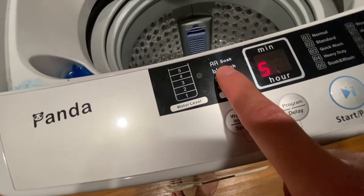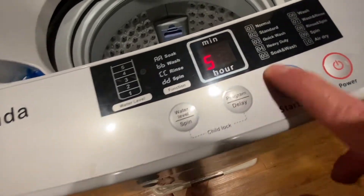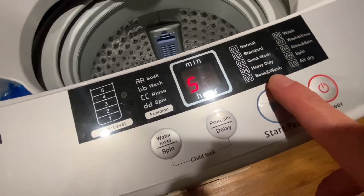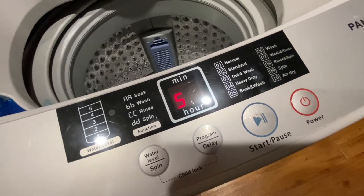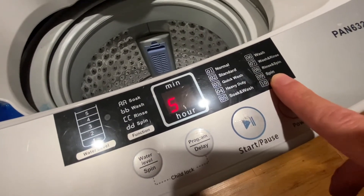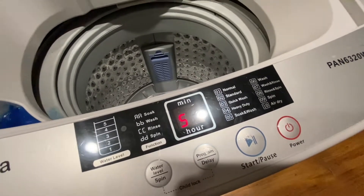You have your codes right here: AA soak, BB wash, CC rinse, DD spin, and then the program which correlates with the display on the right-hand side. I normally use normal or quick wash. For anything that needs a little soaking I use soaking wash, and if I'm just going to rinse a shirt I'll do a quick wash. Sometimes if something's a little too wet, like a towel, I'll just go with spin or rinse and spin to get it a bit drier.